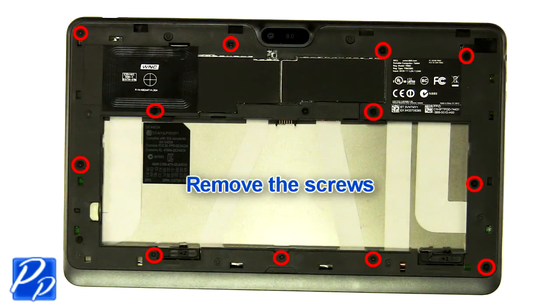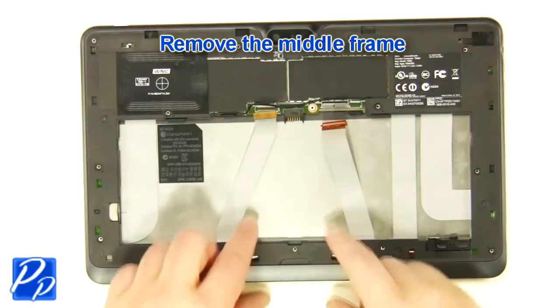Remove the screws. Remove the middle frame.